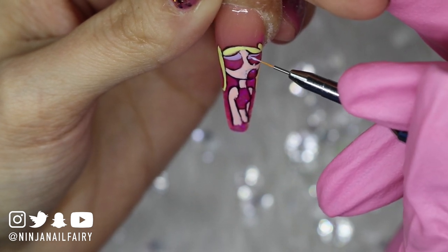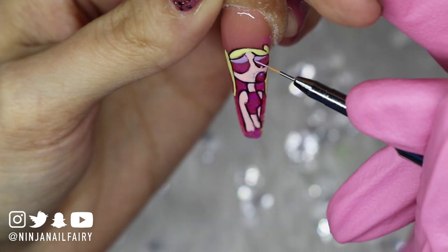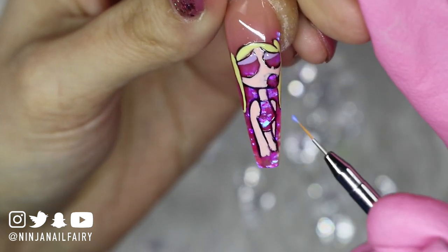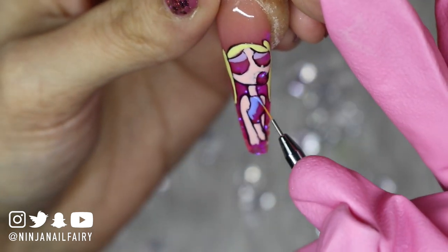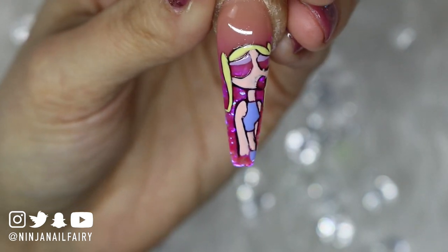I'm just coming in and doing the eyelids with the purple eyeshadow, then I'll cure that in the lamp, and then come in with the blue for the vest. When doing small pieces like this, it is about taking your time and just being really careful to stay in the lines as such.